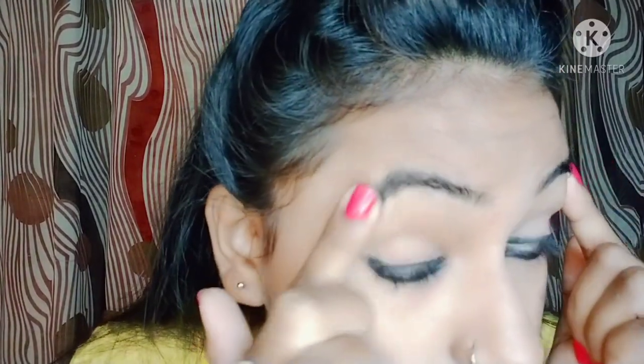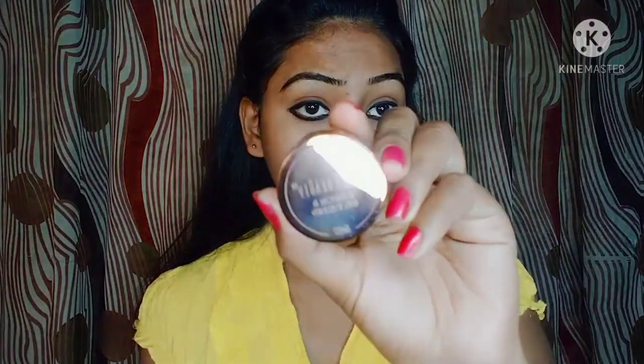Hello guys, I'm Saloni, welcome back to my channel Saloni Swag. In today's video I'm going to show you how to apply eyebrow gel. As you can see, before using eyebrow gel there are lots of differences between my eyebrows. In today's video I'm using this Swiss Beauty eyebrow gel. First of all, I draw the line on my eyebrows.